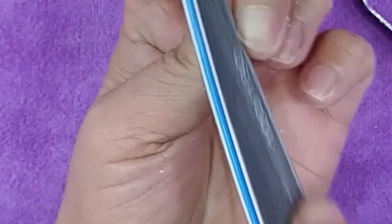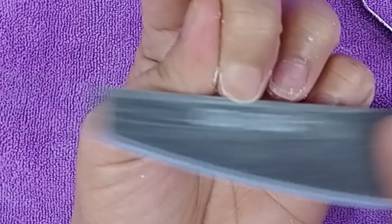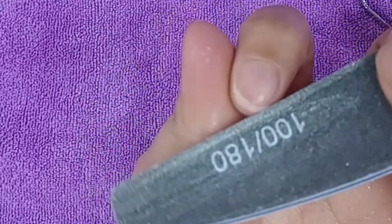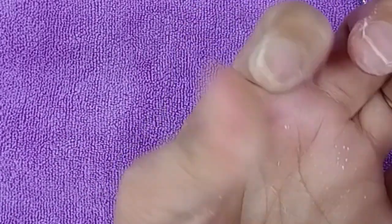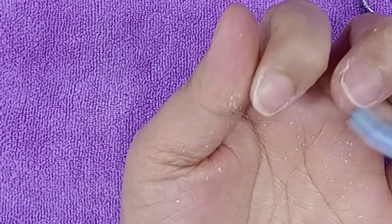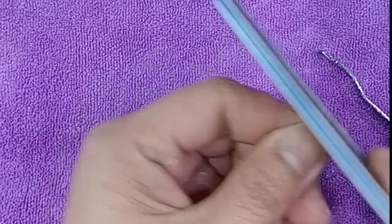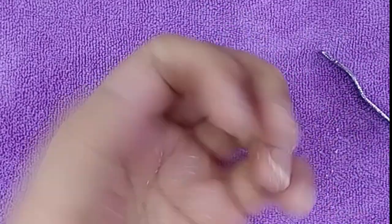Maliit lang yung kuko ko kaya square ang napili ko kasi para parang mahaba siyang tingnan. Depende kasi yan sa kuko natin. Minsan kahit maigsi, kung ang gusto ng customer mo ay ganitong shape — yung mga almond, yung pang mahaba — ang pwede lang sa mga maigsing kuko ay square. Kung talagang walang kuko, round lang talaga, oval. Pero ang iba, kahit maliit, gusto pa rin nila yung almond. Mahirap yun na almond. Kaya pag ganyan kahaba lang yung kuko mo, square lang siya or round.